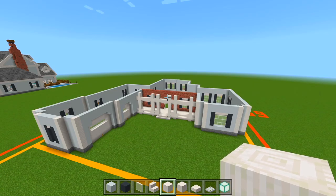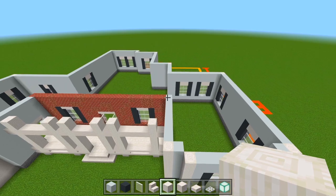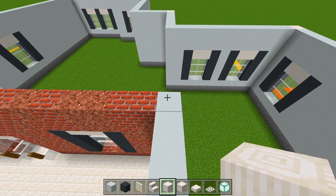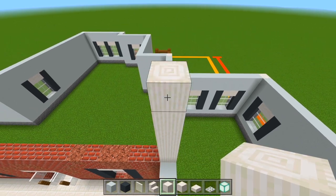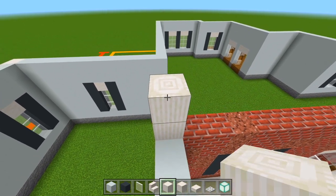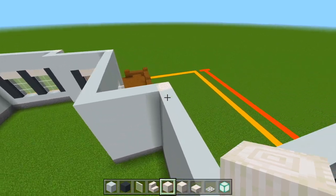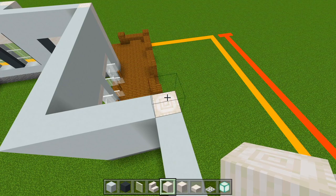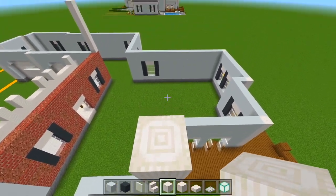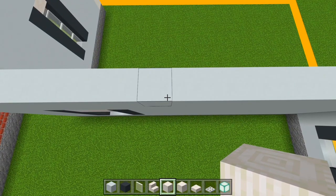I'm going to start by marking out the walls for the second floor first. So make sure you have the pillar quartz blocks. I'm going to go over here at this corner, right next to the brick wall for the front porch. We're going to bring up a pillar of 8. We'll go over to this corner and do the same thing. Now we'll go towards the back to this corner right here where we already have this pillar brought up — we're going to do another 8 again. And now we just want to make sure we're lined up, and you can bring up another pillar of 8 right here.